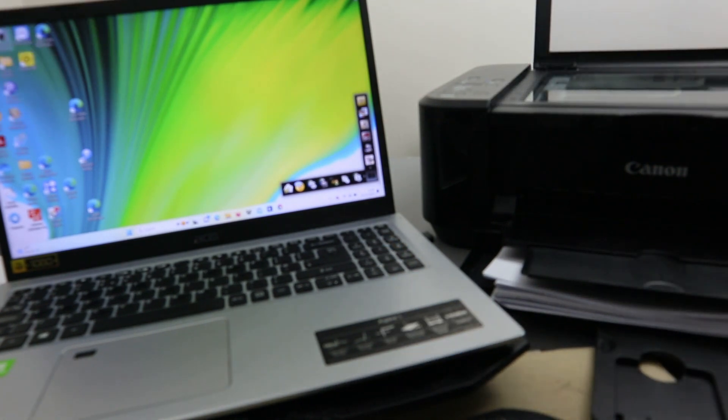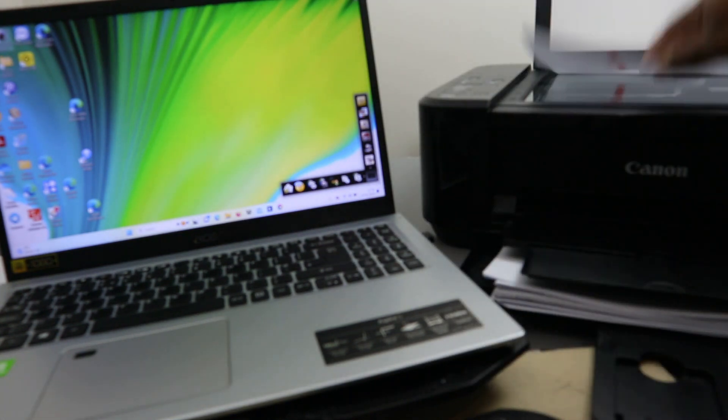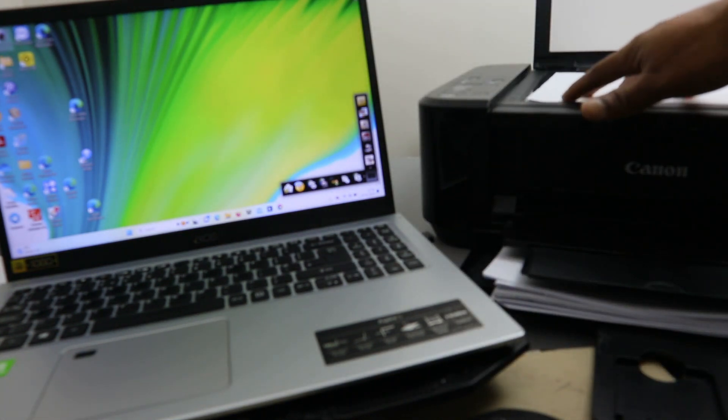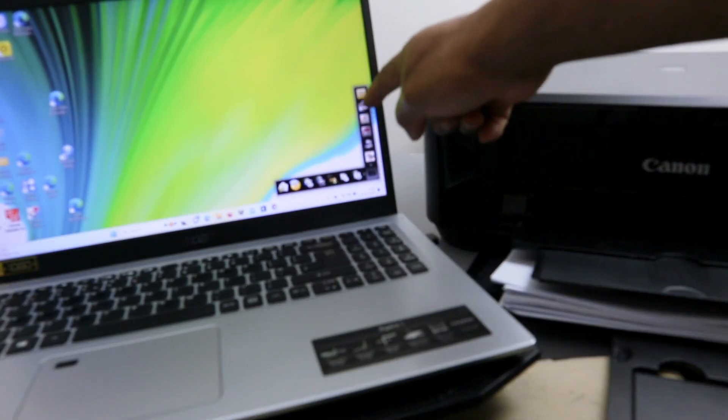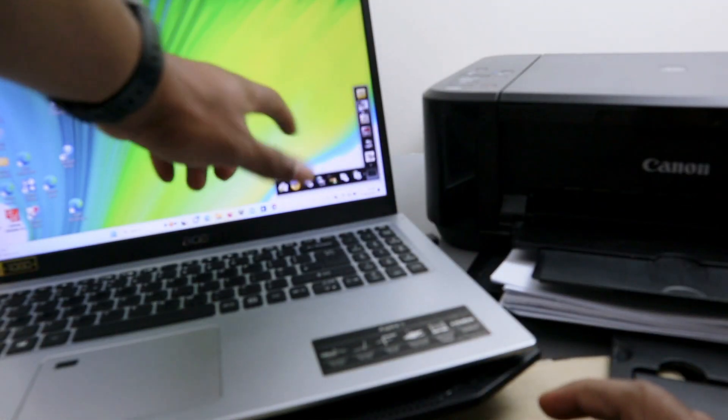You need to open up the scanner and place the document you want to scan face down, then close the cover. The app we're using is Image Garden, so you need to go to scan your document.